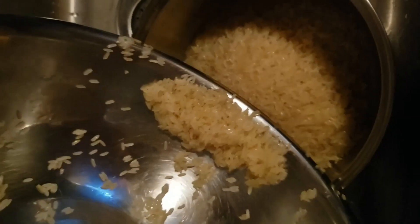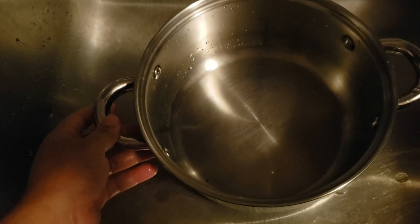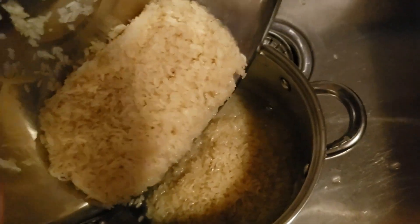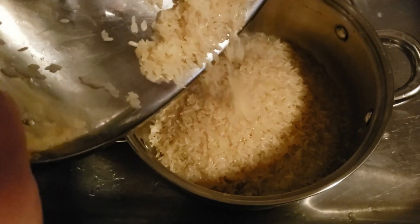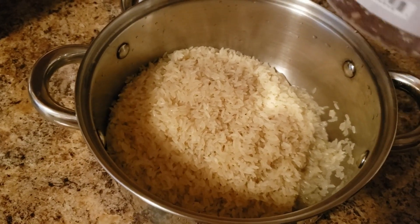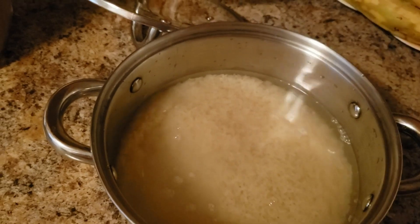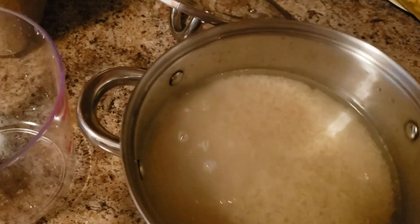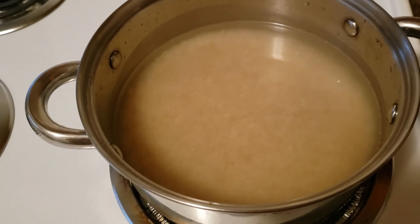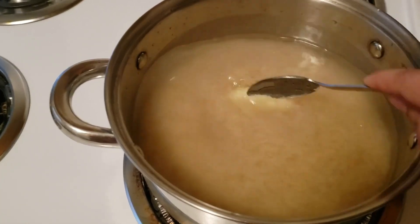This is my rice — I'm going to place it in the pot. I pour the water in at the same mark as the rice, so the water level matches the rice level. I put it on the stove, add a little salt, and I'm going to put some butter in the pot as well.